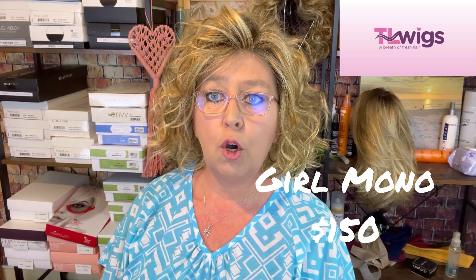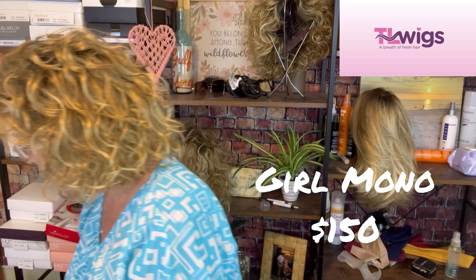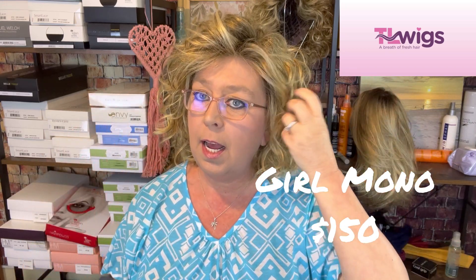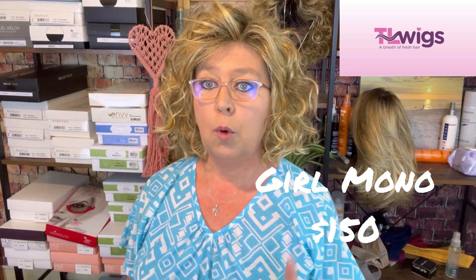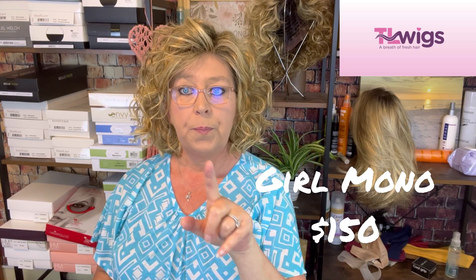I'm going to be selling them and I like to offer my YouTube subscribers the chance to get these if they want before I go and list them. First up is Ellen Villa's Girl Mono in the color Caramel Rooted. The number code on it is 202614. I have only worn this for review — a little bit of sea salt spray in it and that is about it. I think I picked the wrong color for myself, so I'll do a spin real quick. I will list the prices on the screen.